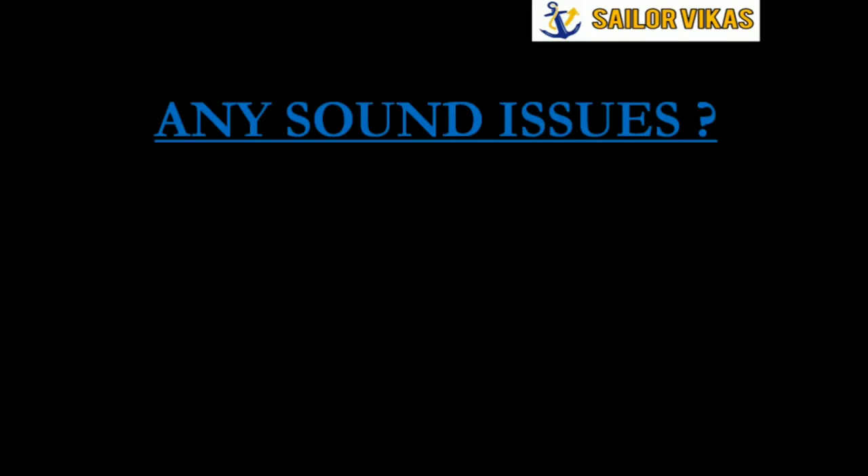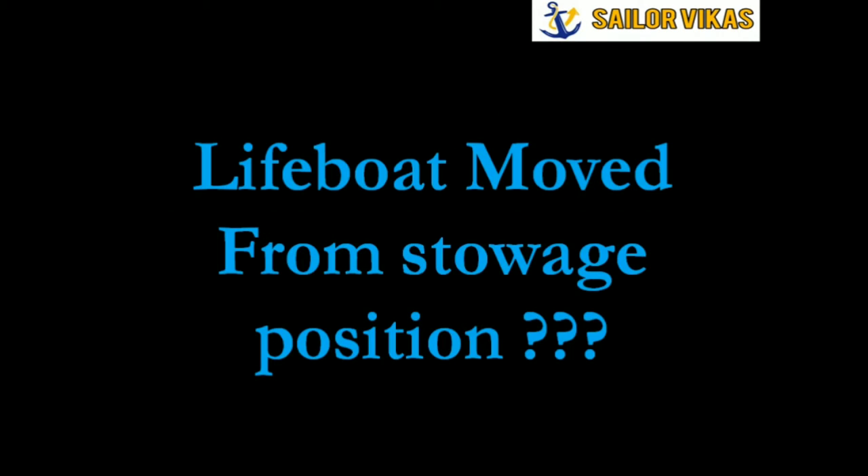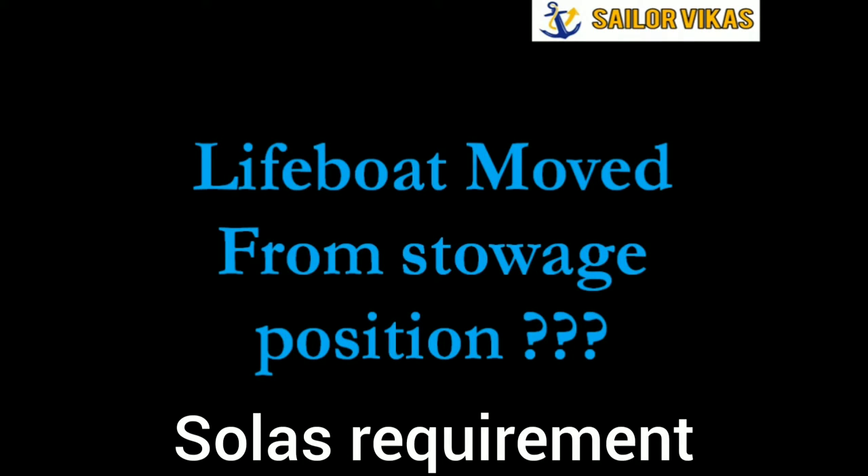Welcome to my channel. If you have any sound issues in any of my videos, especially celestial navigation videos, please use headphones. In this video we will understand what we mean by 'lifeboat moved from stowage position.' It is a SOLAS requirement, and most officers don't know how to demonstrate or explain how to move a lifeboat from its stowage position.